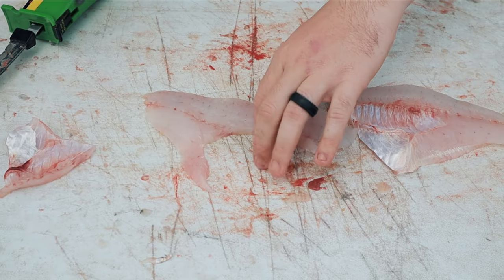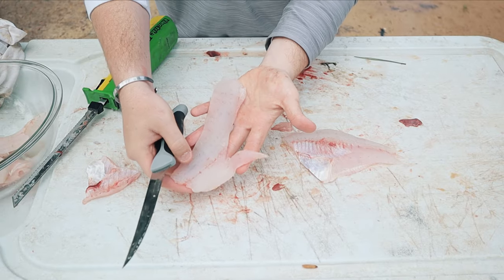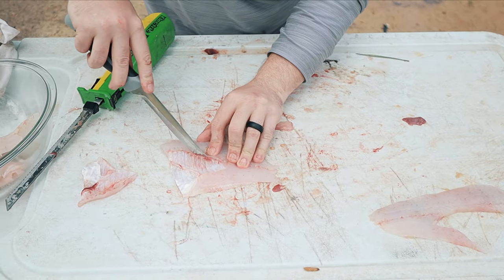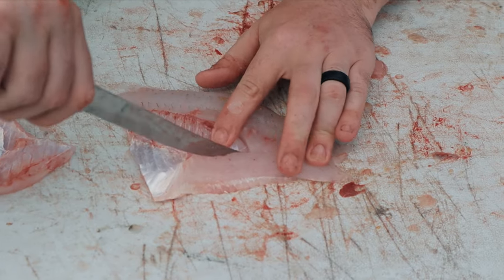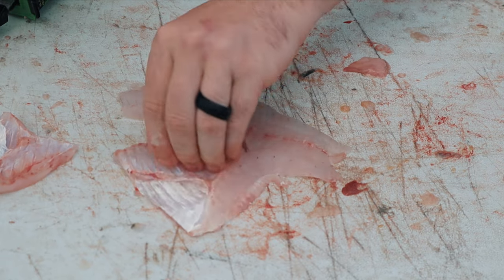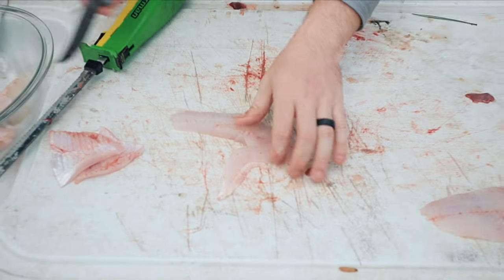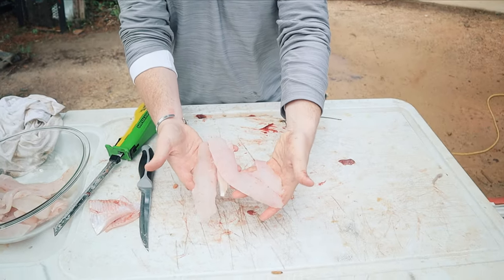And there you have it. You have a fillet like that. You just do the same thing on the other one — complete copy, cut your triangle. And there you have it — there are your two big crappie fillets.